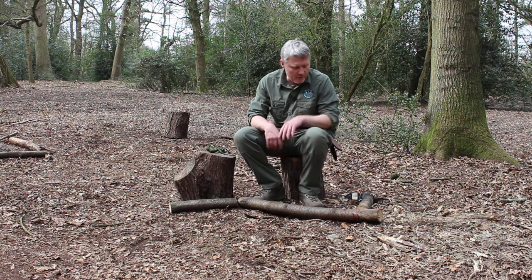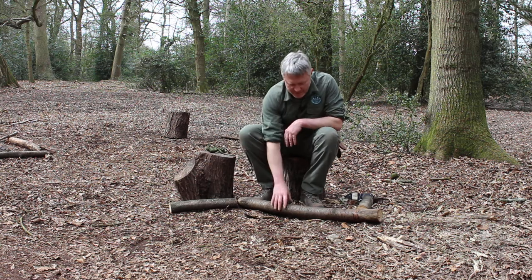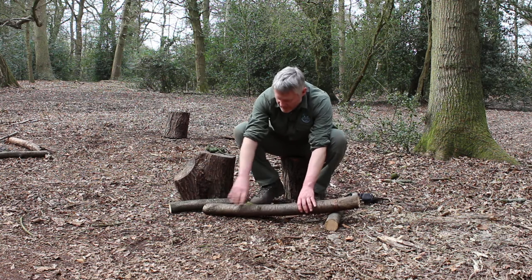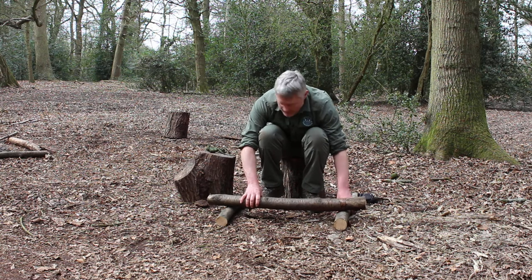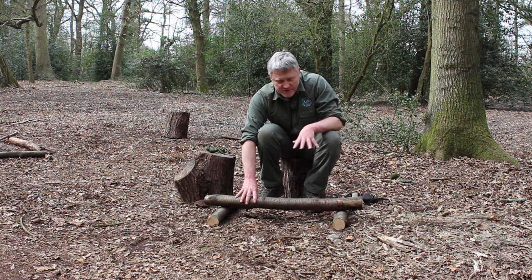Hi, this is Duncan Moore. What we're going to be doing today is making a low bench. This is specifically used for sitting on but can be used for many options — it's for keeping a main frame off of the ground and giving you a small temporary bench. It can obviously be scaled up on any sort of scale you need depending on the weight of the wood.